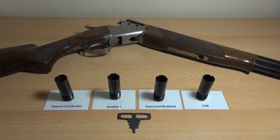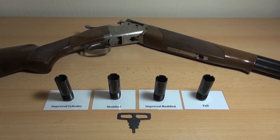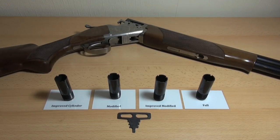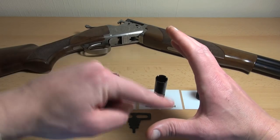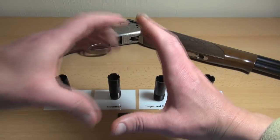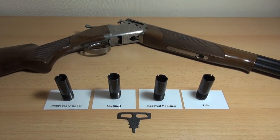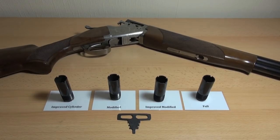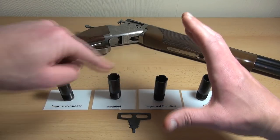Something else to consider is the sort of ranges you're shooting at and the sort of cartridges you're using. If you're using something like 7.5 shot, you get lots of pellets, so you can afford to have quite a big pattern on target because they're going to be quite close together, and whichever part of the pattern clips the target there's still going to be lots of pellets hitting. But if you're using number one shot, you've got far fewer pellets, so with a really wide pattern they're going to be really spread out, and you may only get a couple of pellets on target.